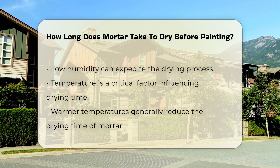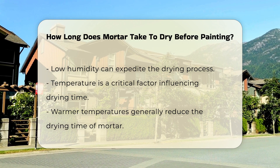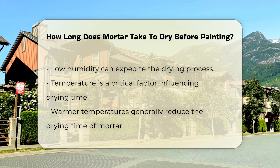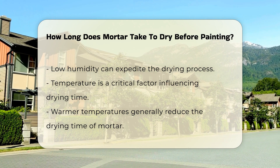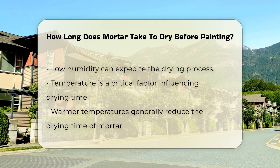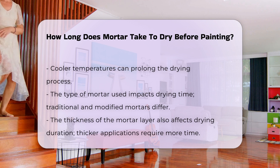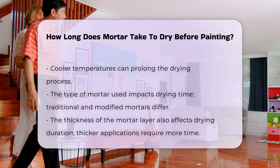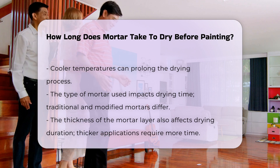Temperature is another critical factor. Warmer temperatures generally reduce drying time, while cooler temperatures can prolong it. The type of mortar used also plays a role. Different formulations, such as traditional mortar or modified mortar, have varying drying times. Additionally, the thickness of the mortar layer can affect how long it takes to dry. Thicker applications will naturally require more time to cure.